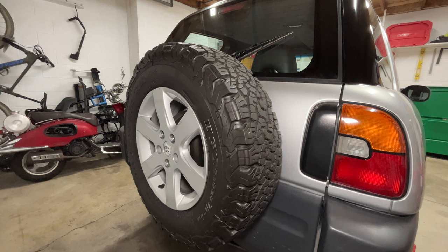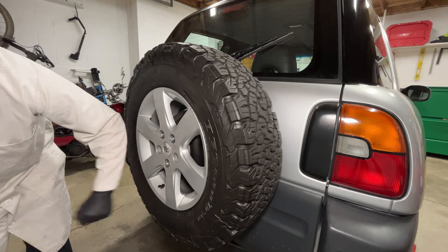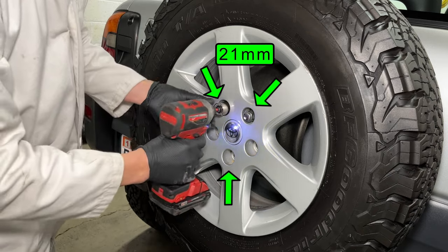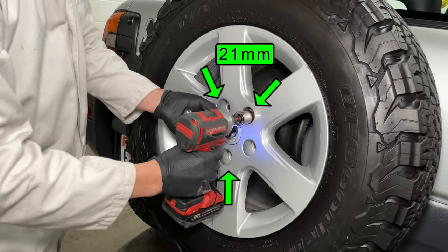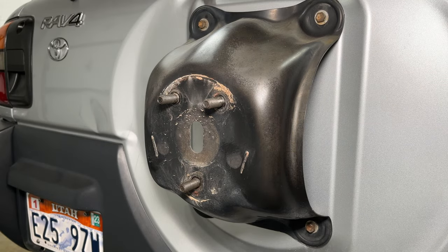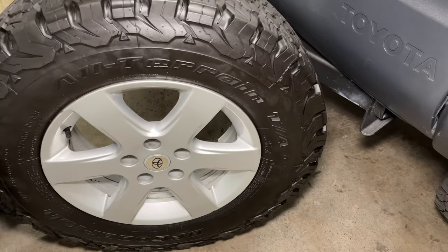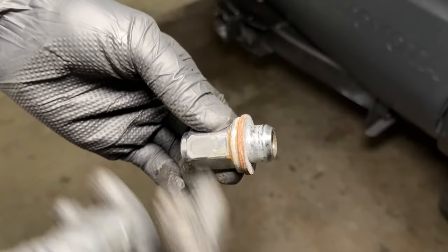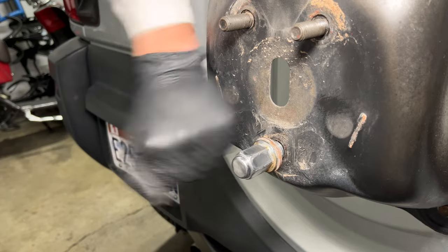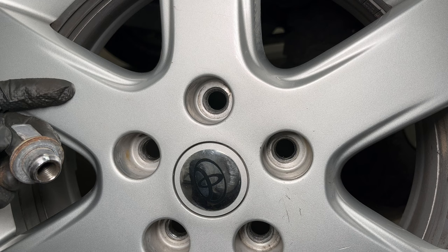I've had a weird rattling sound coming from my spare tire. It's not the spare tire mount on the door, and it's not coming from the wheel — but the lug nut washer makes that noise. So it's the lug nut. But why? I'm getting this noise because I have the wrong wheels.